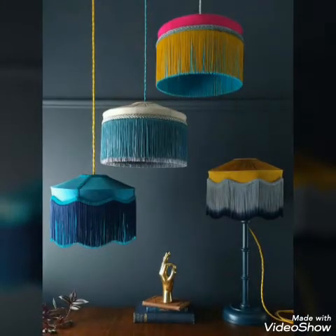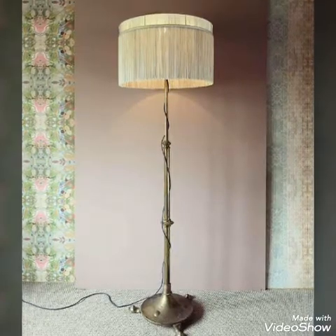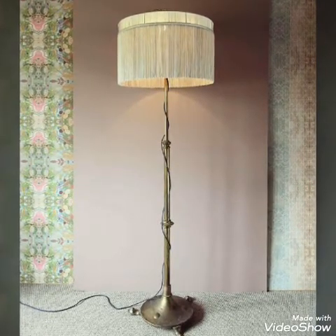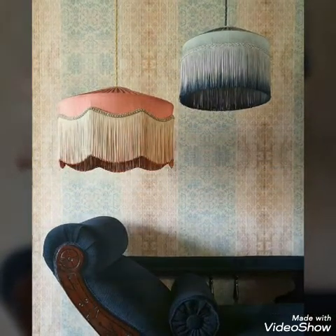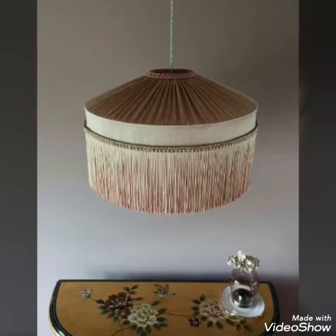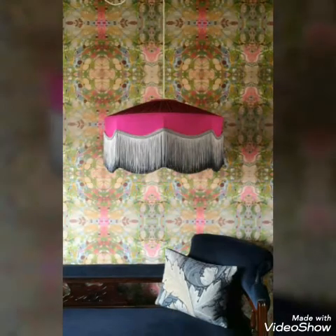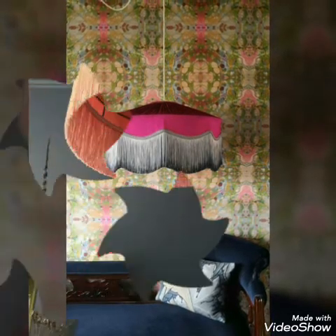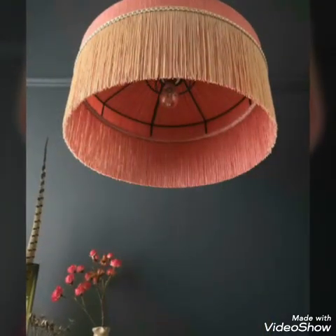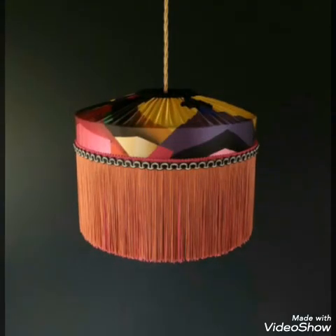So watch the video till the end to get all the latest and trendy lampshade ideas. You can also use them as chandeliers or as lampshades for table lamps. Thank you so much for watching the video — let me know in the comments if you want any specific type of video. Once again, thank you for watching. Bye!